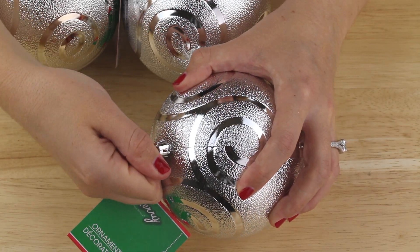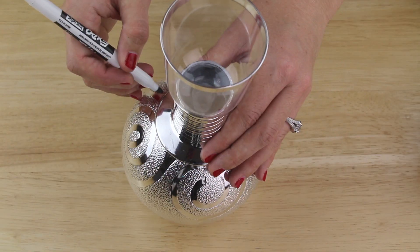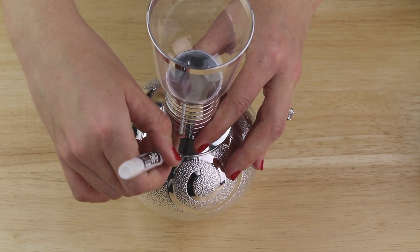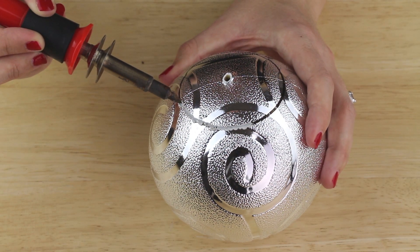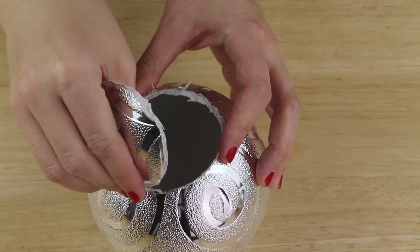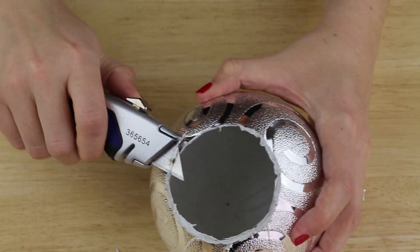I pulled on the ornament hangers to remove them, then with some wire cutters I snipped off the knobs. I got a circular item that's about two and a half inches in diameter, placed it on the ornament, and traced it with a dry erase marker. I used a wood burner to melt the plastic on my line — if you don't have a wood burner, a box cutter might work for this as well. I removed the circle shape and used a box cutter just to clean up the melted plastic around the edges.